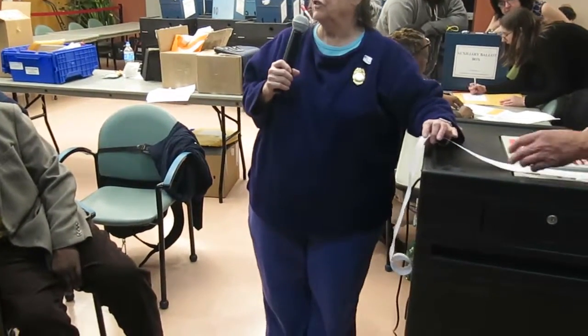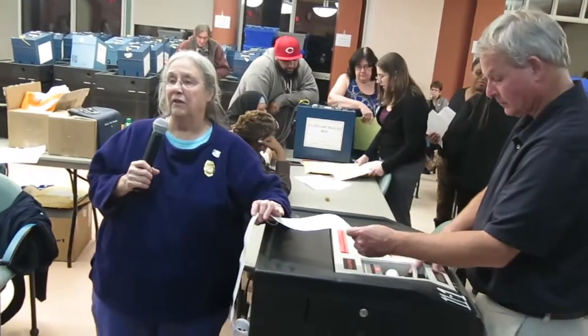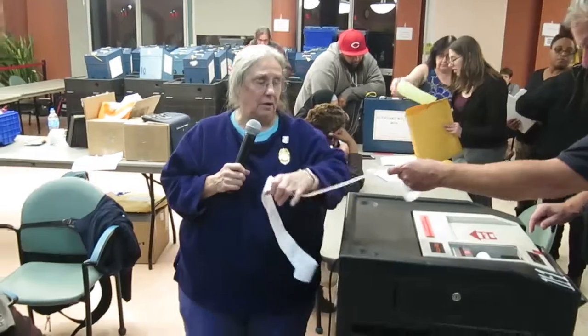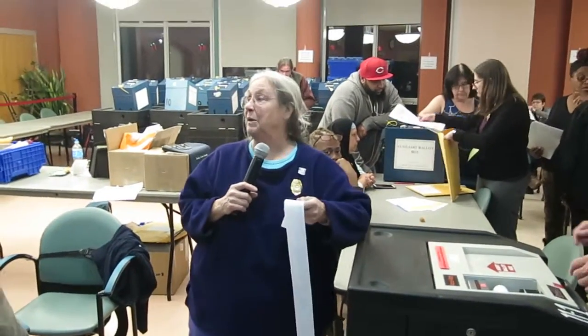So in the last run, the time it went through with the other memory card, it said we had 11-39 ballots. This minus those six means we have 11-33 ballots. So we're in pretty good shape.